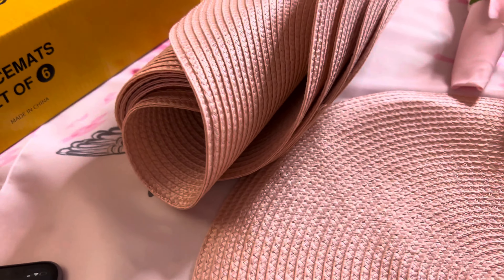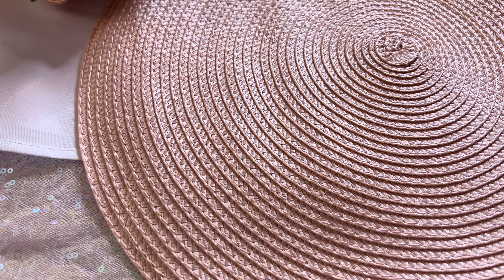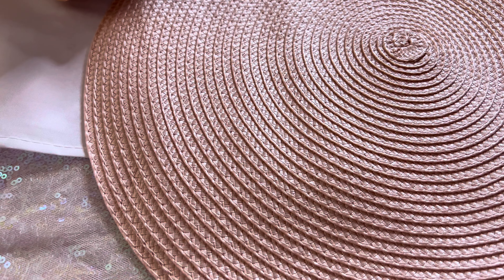They are easy to lay flat and unpack, as you can see here. They're easy to clean — you can spot clean them or simply wipe clean with soap or water. They're also machine washable in a laundry bag.